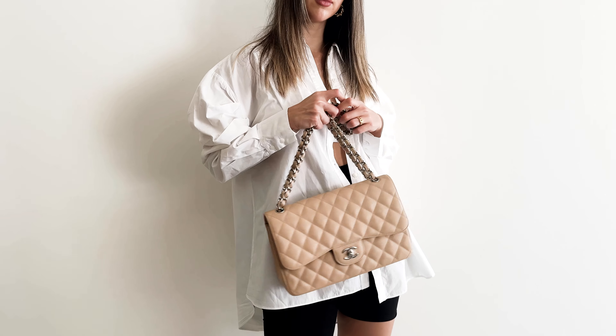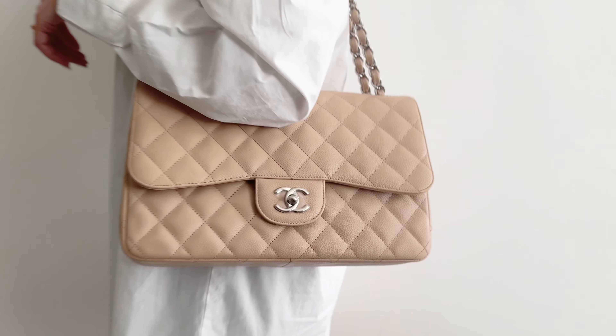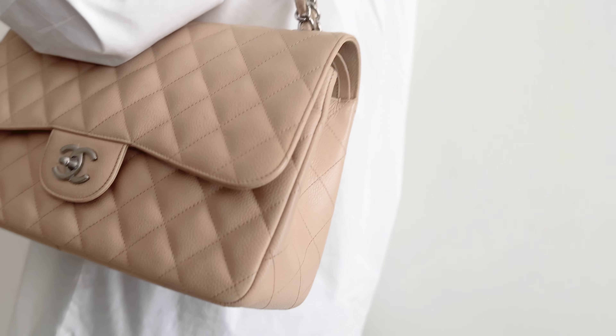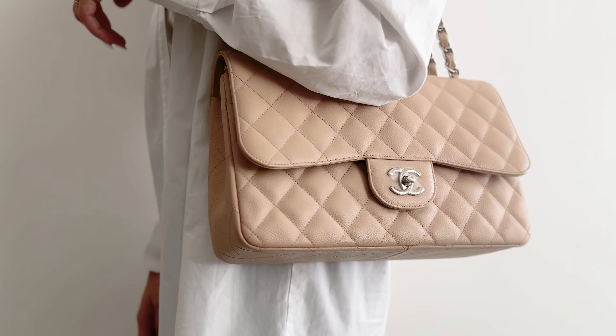I just want to say again that this bag is definitely worth the money you're paying for it. It's Chanel — one of your daughters can inherit it. I actually have many clients who are building a collection for their daughters. How great would it be to receive a collection of Chanel and Hermès bags from your mom? Since they never get old — the style has been there for 30 years — vintage bags are not much cheaper than current season.